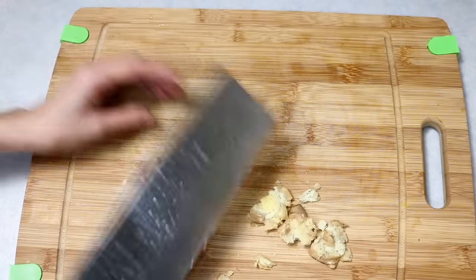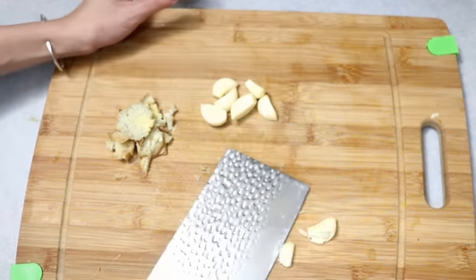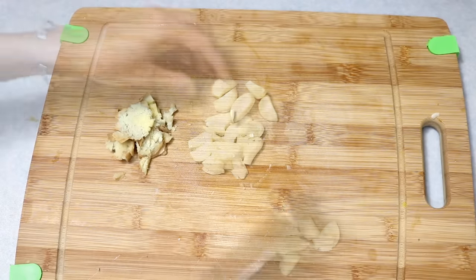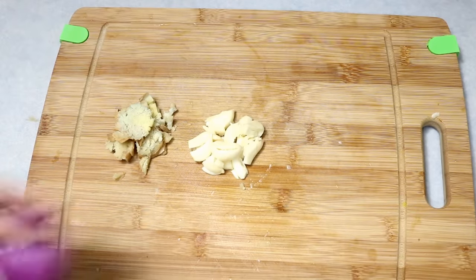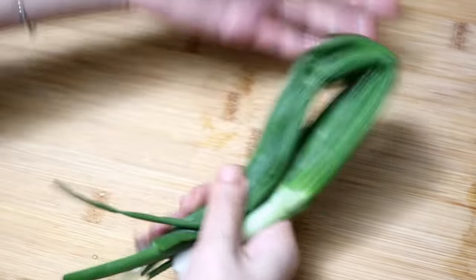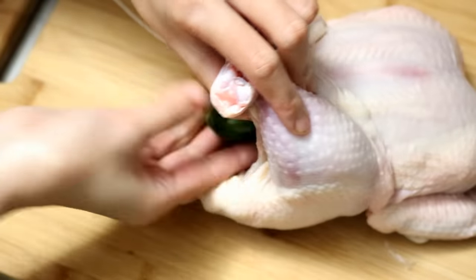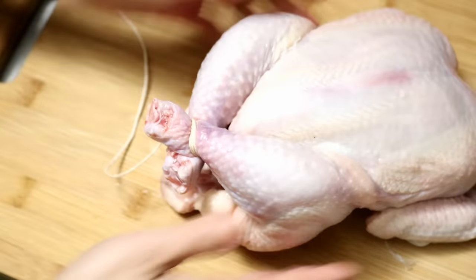We're going to prepare some aromatics. You will need about one inch of ginger cut into smaller pieces — smash them one by one. Eight cloves of garlic, slightly crushed. Half of a medium-sized onion cut into smaller pieces. Two pieces of spring onion, slightly smashed to release the flavor, then stuffed into the chicken.